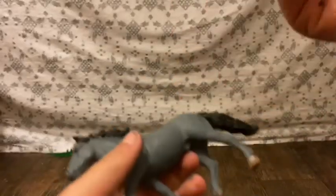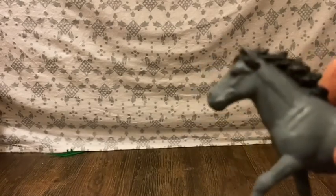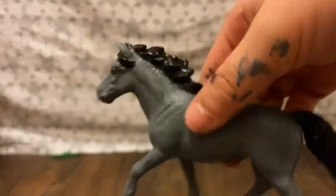All right, there we go. I'm going to go ahead and do that second coat and I'll be right back. I'm done with the second coat, and now I'm going to go ahead and blow dry.